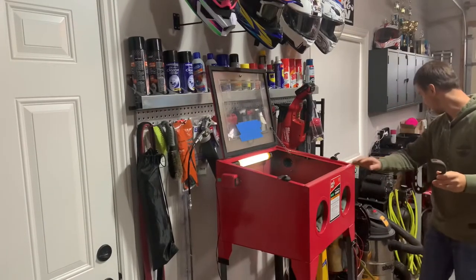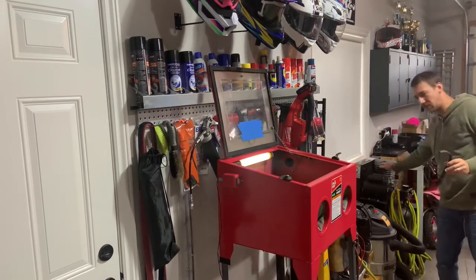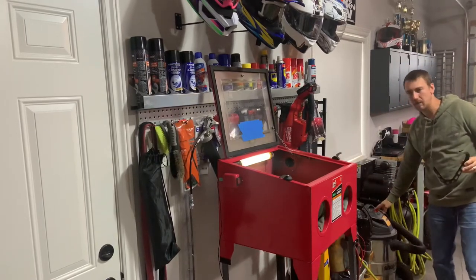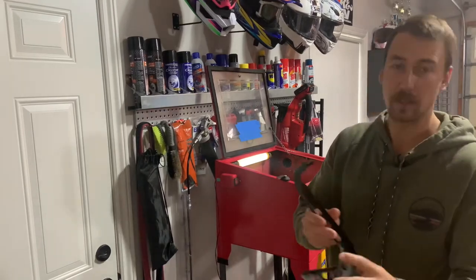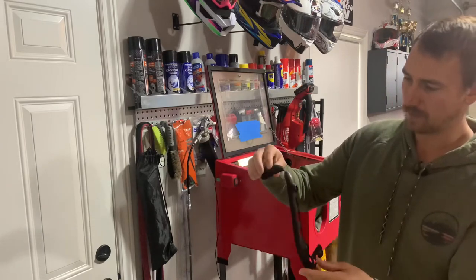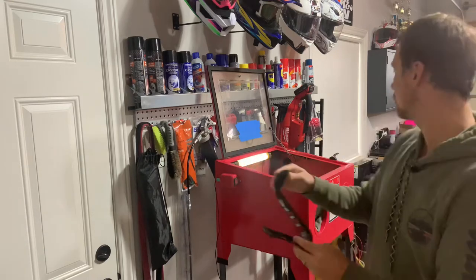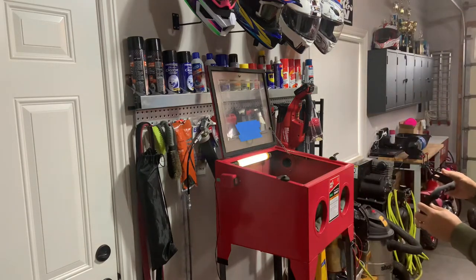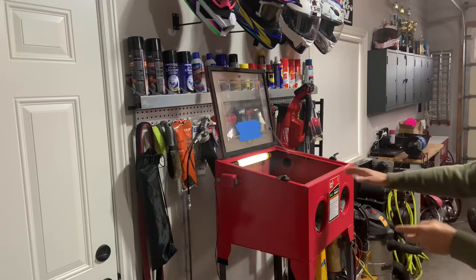Alright, so we got the blast cabinet ready to go, the silica sand inside, the air compressor is on — we'll turn the vacuum on in a minute here. Up here is the exhaust heat shield for the PW50. I'm talking to the camera for the video to show how the sandblast cabinet works.